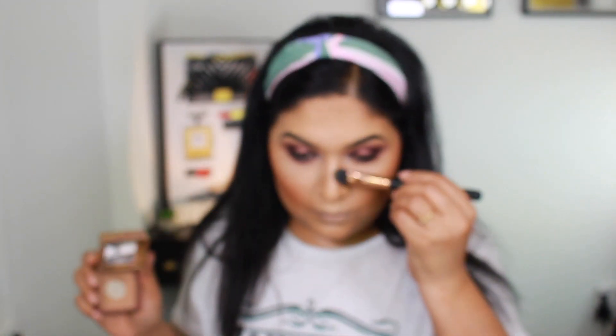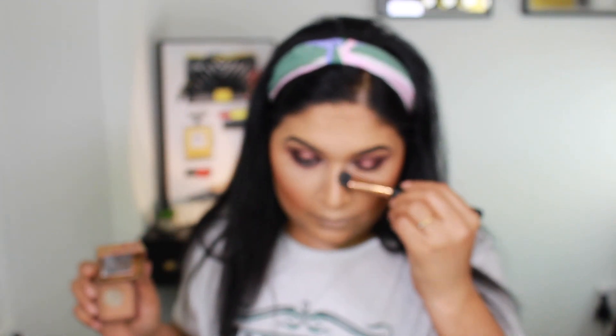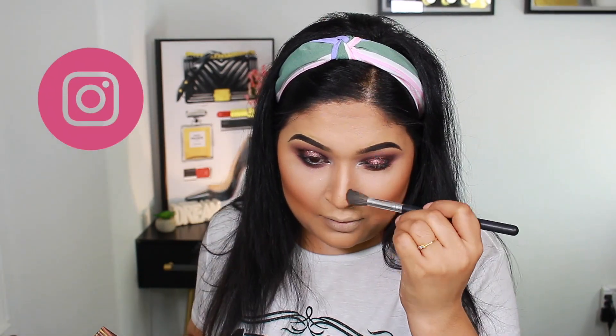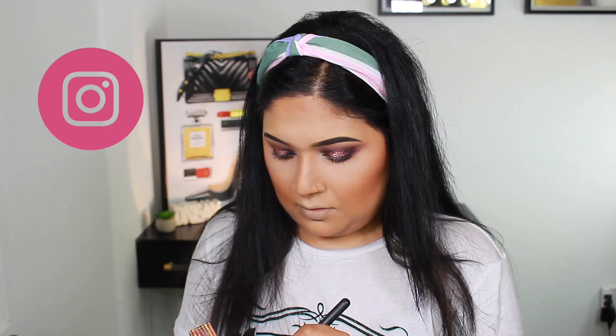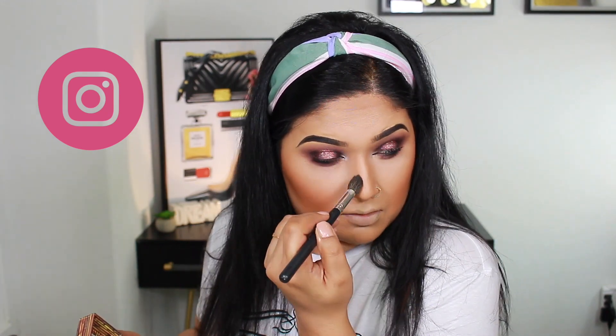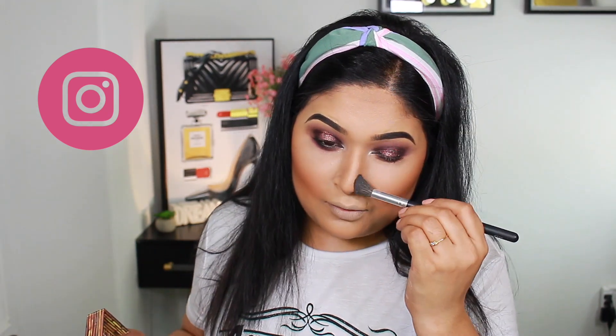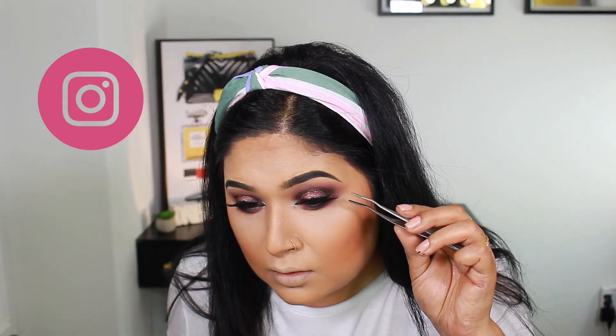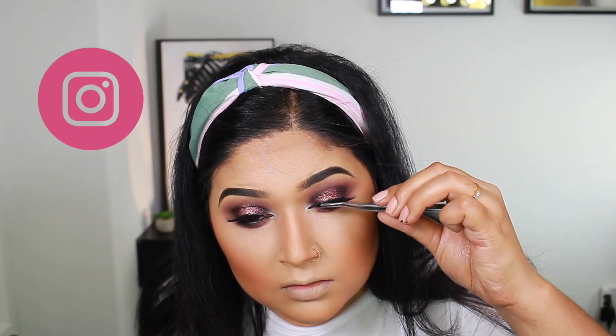For nose contour, I apply Benefit Cosmetics Hoola Bronzer — this is the most natural bronzer for nose contouring. Make sure it is subtle but still visible enough. I then apply Ardell Cosmetics Lashes and BH Cosmetics lash glue.